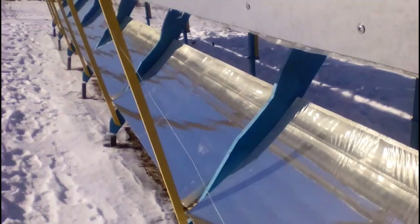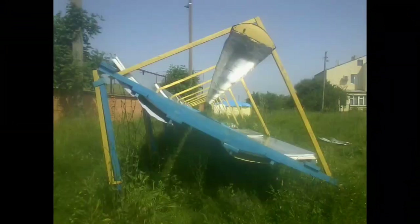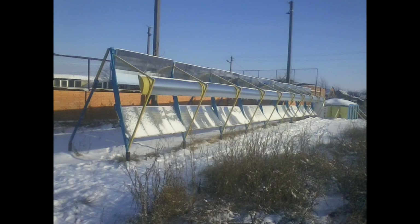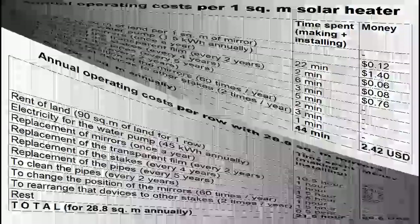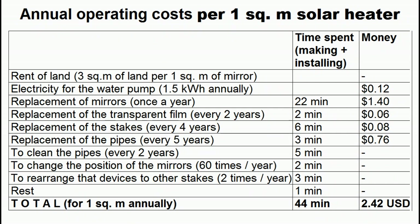If we use mirrors based on stainless steel or glass, we must wash them at least once a year. We don't wash mirrors based on reflective film because they have a short lifespan. The transparent film of the receiver also doesn't need washing as it faces down and doesn't collect dust. Snow leaves the mirrors on its own within several tens of minutes after the sun appears. Tall grass may reduce heat production by only a few percent per year. However, maintenance costs will be a problem for large solar stations in rich countries, and my future videos will describe how to reduce these costs.